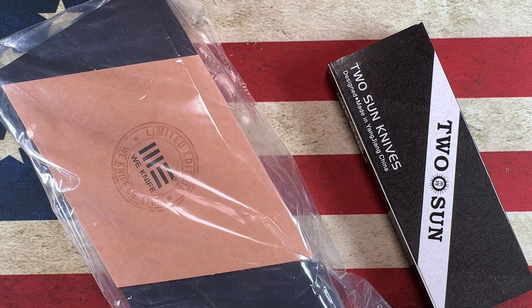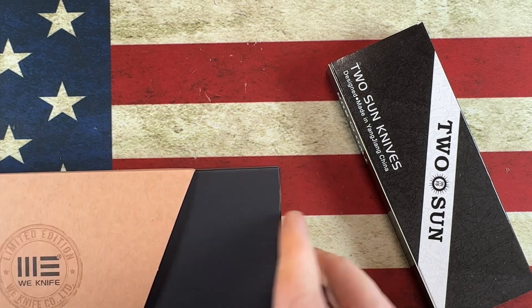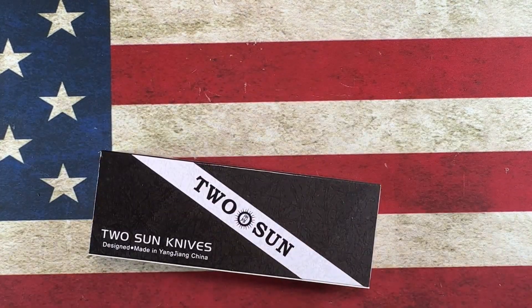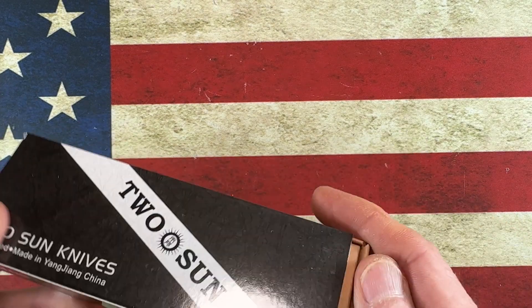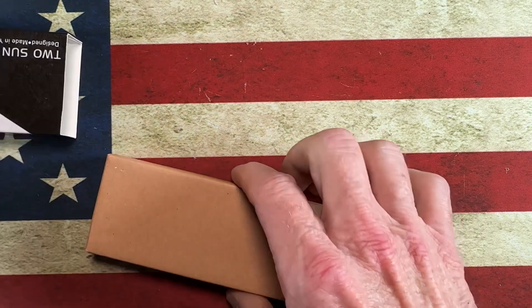So this is a double unboxing! We got a Two Sun — we'll look at the Two Sun first. This is an upgrade of another Two Sun I've already got.